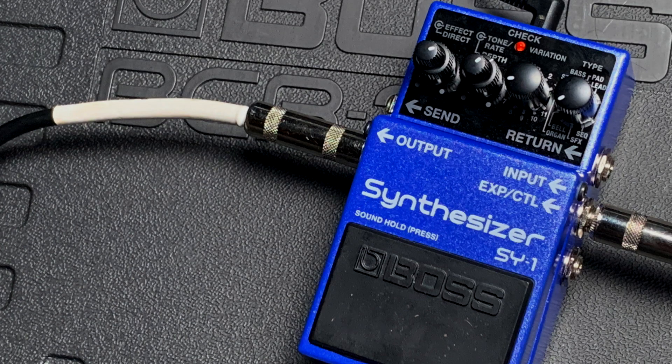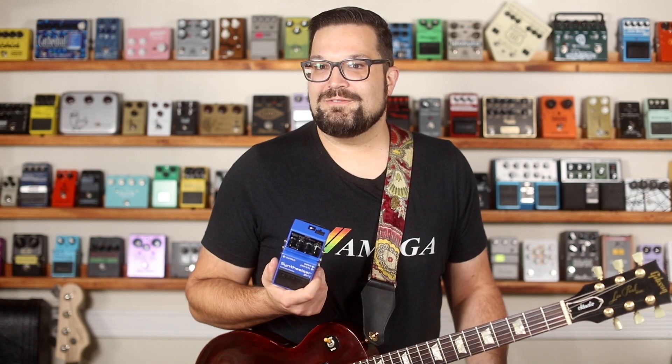What the heck is going on there? This is the Boss SY-1 Synthesizer and it is a polyphonic synthesizer that you play with your guitar or bass. You can call it a synth pedal, but I've played synth pedals before and this — this is something different.